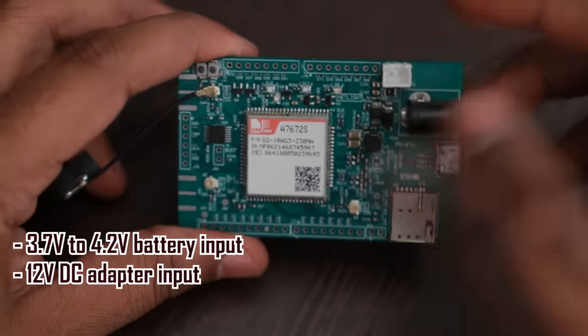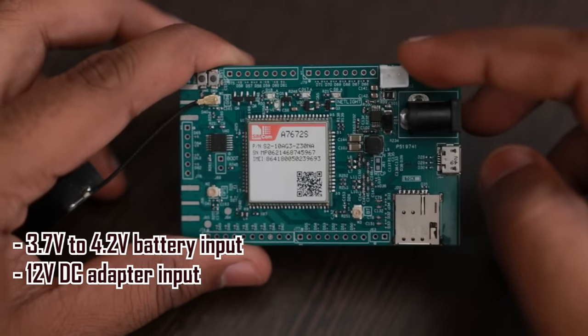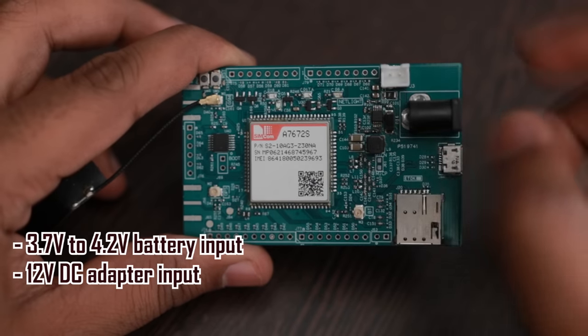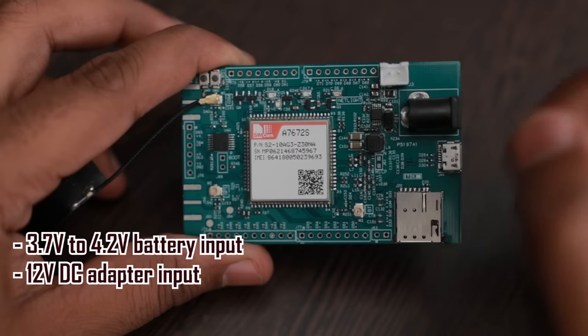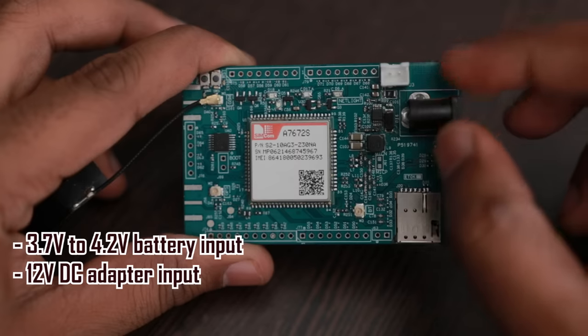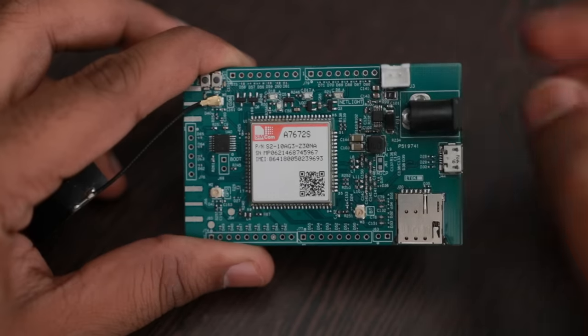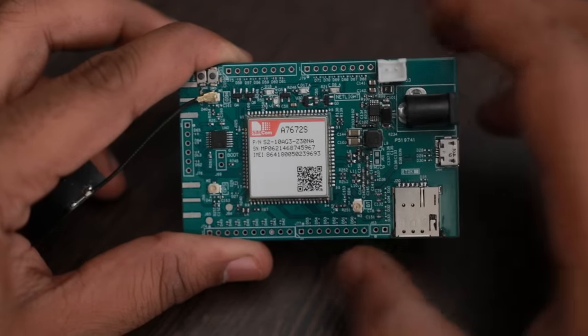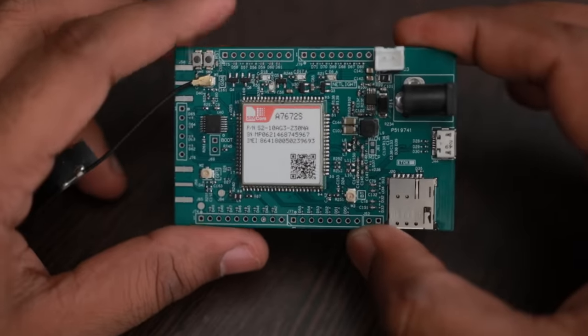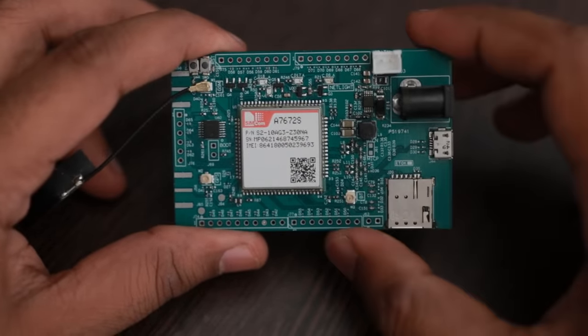This port works on a 3.7 to 4.2 volt battery or it can also work on 12 volt input. I used the TPS54240 switching regulator here, so you can connect voltage up to 42 volts since the chip is rated up to 42 volts. This chip directly reduces 12 volts to 4 volts and supplies it to the cellular module.